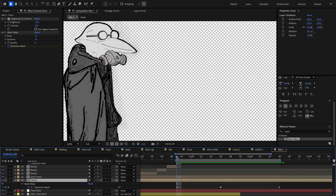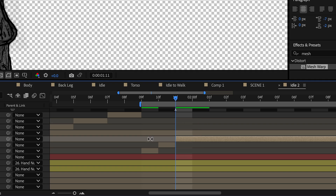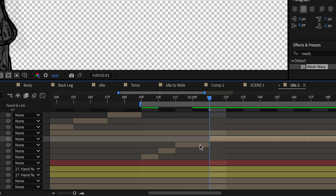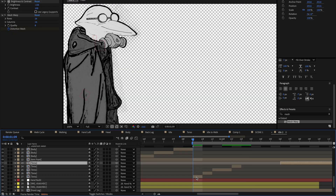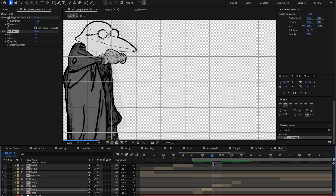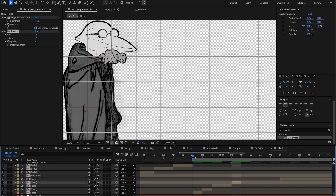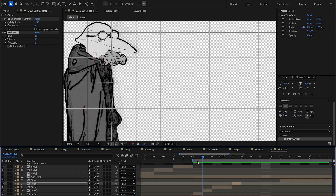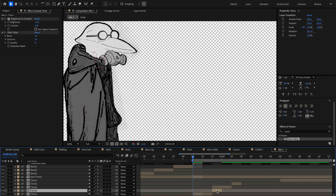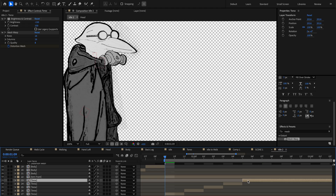Now we can see the character is just breathing up and down — for being so simple it looks pretty great. But to match the choppiness of the rest of the animation, I'll actually split this layer a few times. Once split, we can uncheck the keyframes for the distortion mesh, so it freezes that distortion at that point in time for that layer without it animating to the next step — basically keeping the distortion frozen so it's skipping forward rather than smoothly moving.